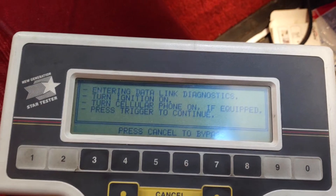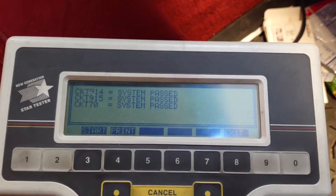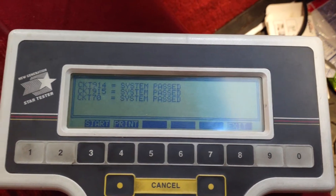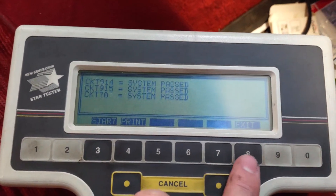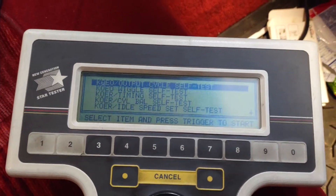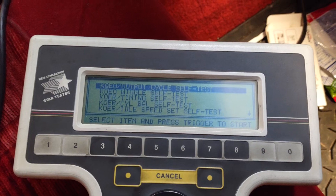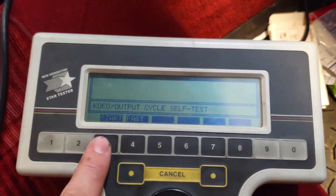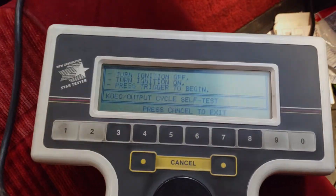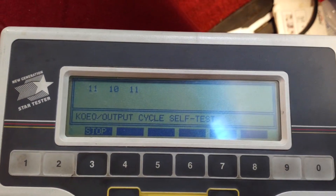Trigger again and there you go. Now you hit exit, go to the powertrain diagnostic test modes, and we can do the self test — cycle self test real quick. Let's start that. And there's some codes.